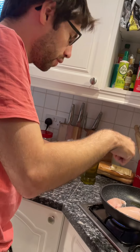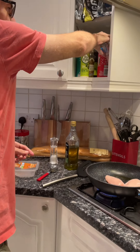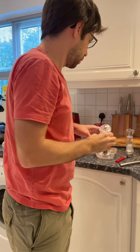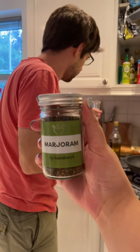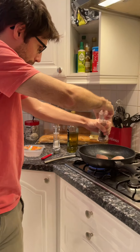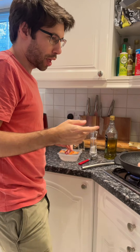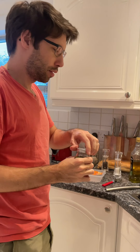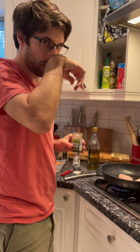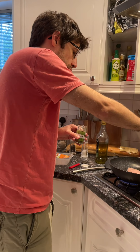Catherine's getting the oregano. We don't actually have oregano, but we have something called marjoram, which is apparently basically the same. I'll use a spatula to move it around the pan. A bit of pepper — not too much — and some salt. I'll season the other side when I flip it. It's been about two minutes on this side already, so I'm going to set a timer for six minutes, since it's meant to be eight minutes per side.